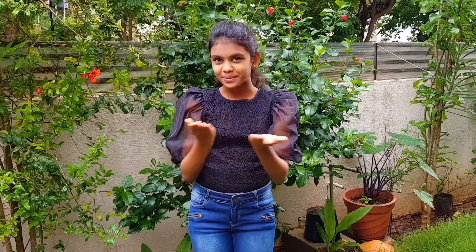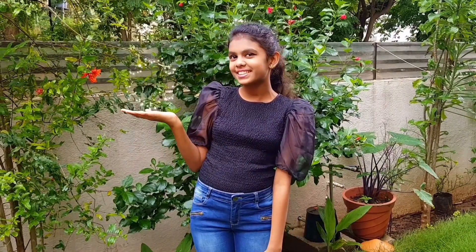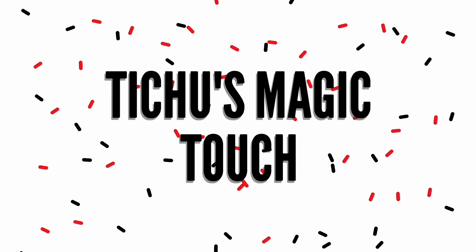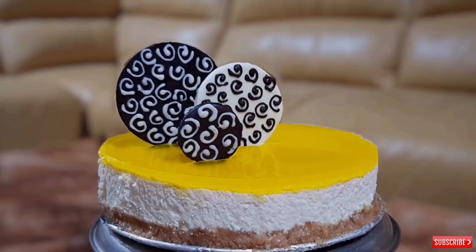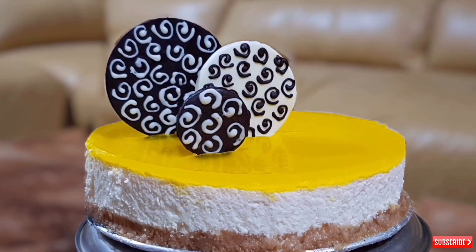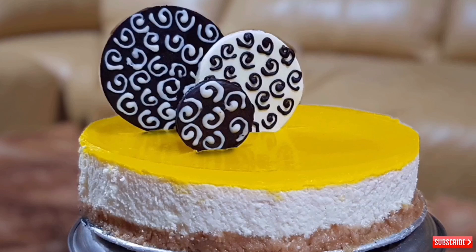Hi everyone, welcome to Kitchen's Magic Touch. Today I am preparing a very easy and super yummy pineapple cheesecake. So let's start.